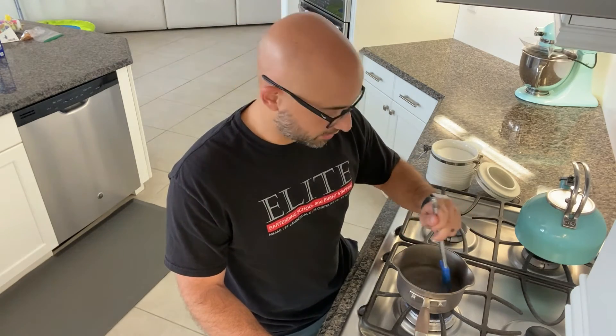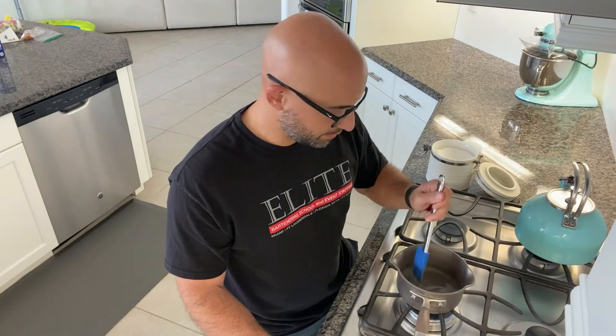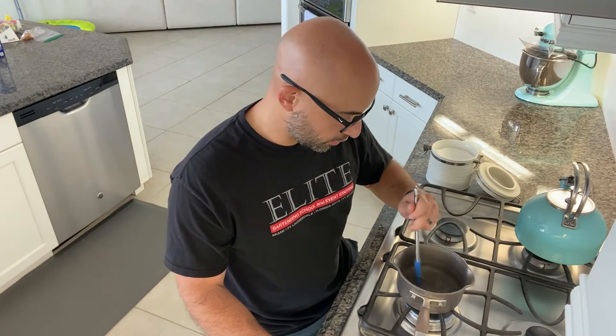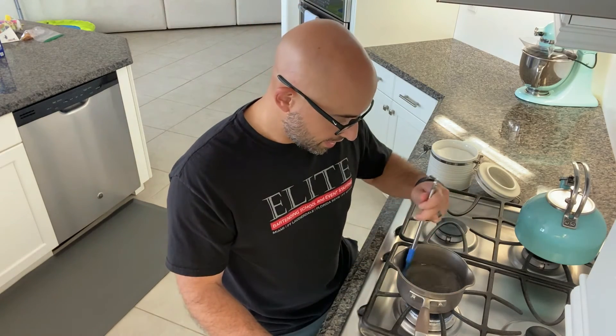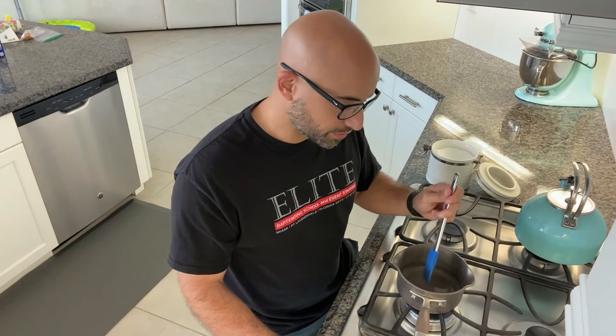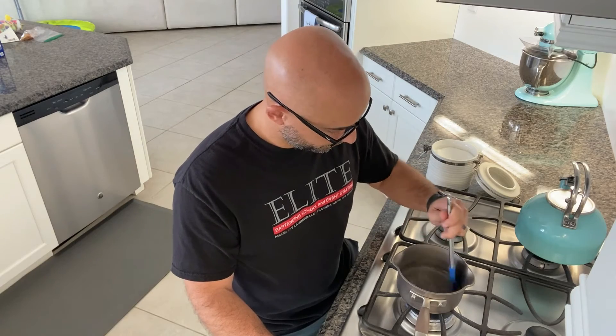You can also infuse simple syrup. If you're making hot toddies or other drinks that take sugar and other flavors, you could add cinnamon sticks. Or if you wanted to make a spicy martini, you could add jalapeños. I'd recommend not pureeing anything — just get the essence in there, put in the jalapeños or cinnamon sticks, and then once your sugar is completely mixed in, remove them from the simple syrup before storing.